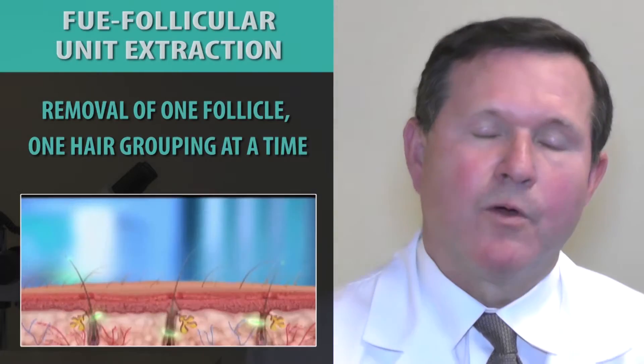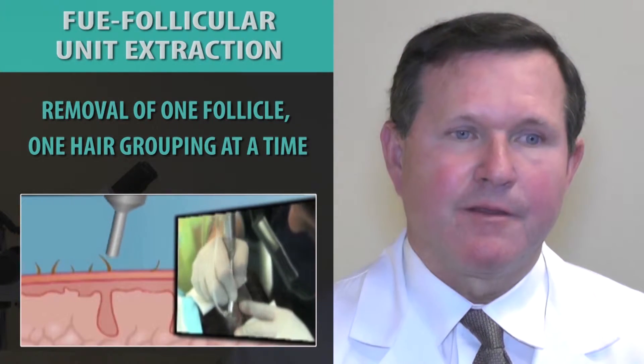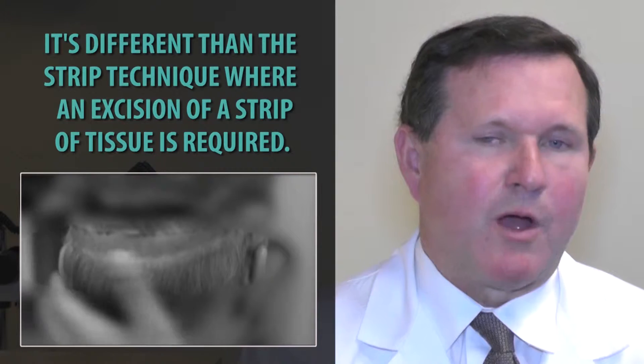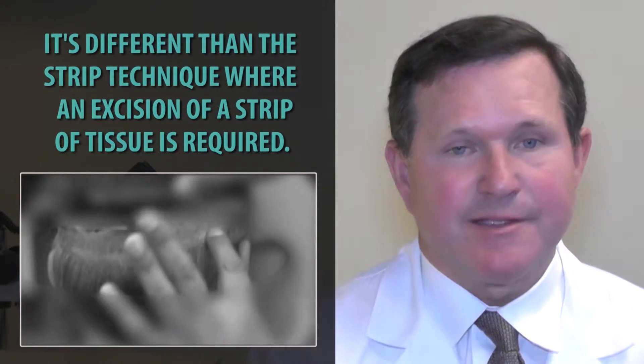Follicular unit extraction is the removal of one follicle at a time, one hair grouping at a time. It's different than the well-known strip technique, where an excision of a strip of tissue — usually about a half inch wide and up to 12 to 13 inches long — is made. The FUE procedure is less invasive.